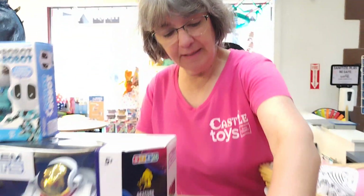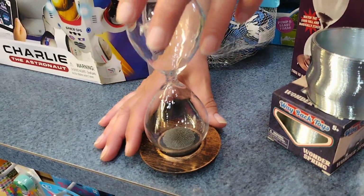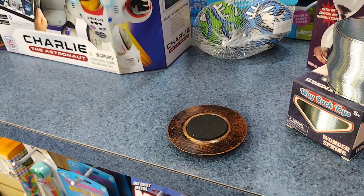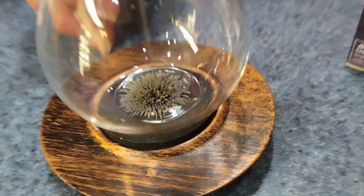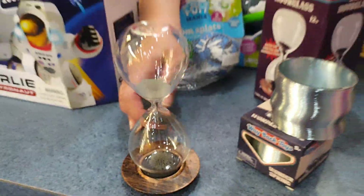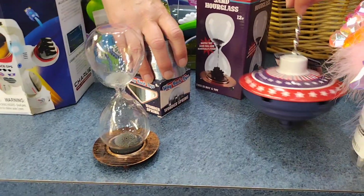This is called a magnetic sand timer — it's one of my favorite things. We've had it in the past but not for quite some time. It has a magnetic base and metal filings, and it's glass, so don't give it to younger ones. Because of the attraction between the metal filings and the magnet at the base, there's a different sculpture every time.